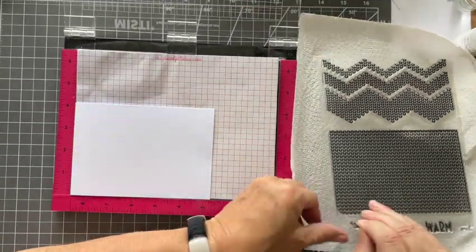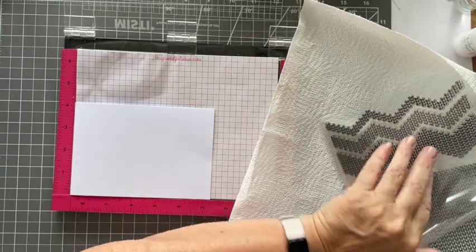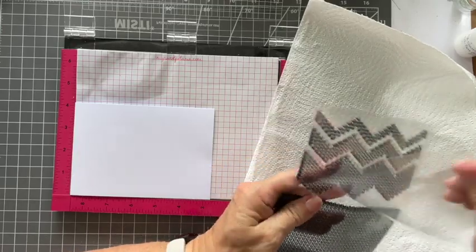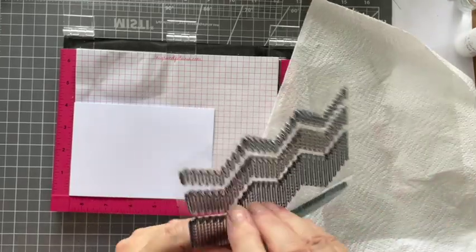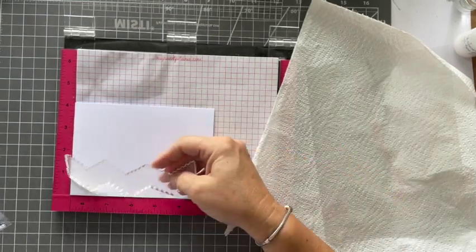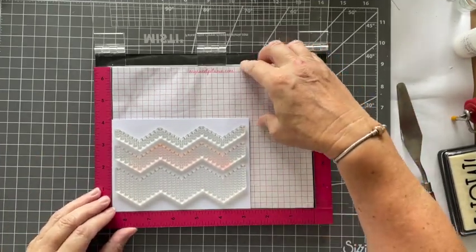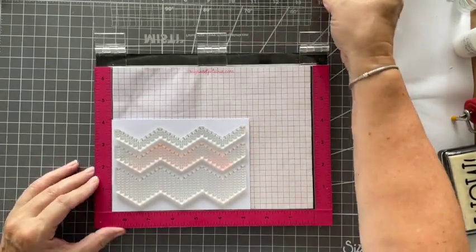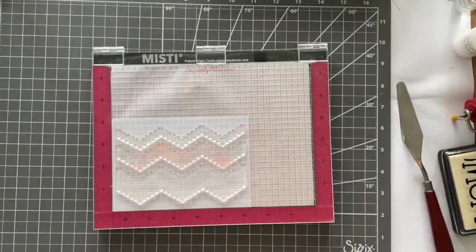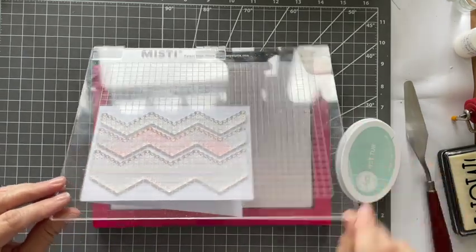I've got myself set up with my Misti. I'm putting my folded card in the Misti. I was going to use the big pattern, but then I just love those chevrons in the different thicknesses up the top, so I thought let's go for that. Now I'm going to get my ink. Obviously it's going to be Catherine Paula ink because I love her inks, and obviously it's going to be Hot Tub because I love Hot Tub — it's such a beautiful colour.